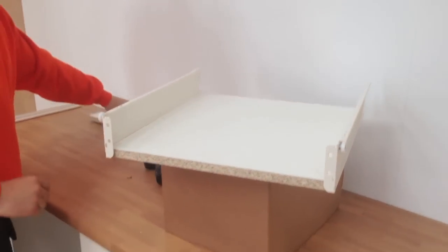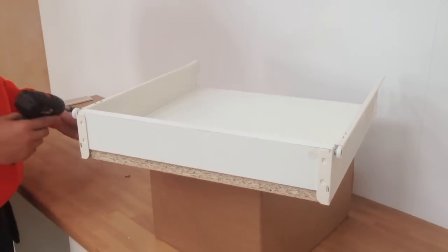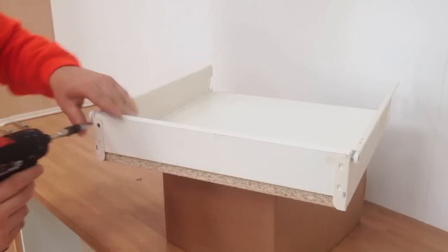With the sides fitted, just flip the box over and slot the back panel into position. Then fit the four screws holding the back panel in.